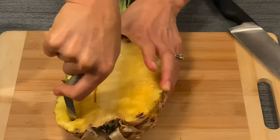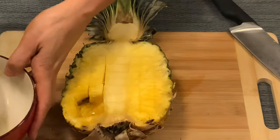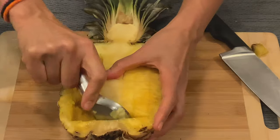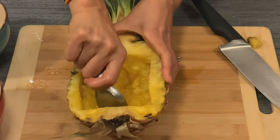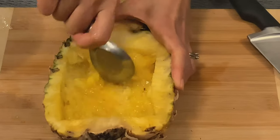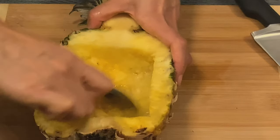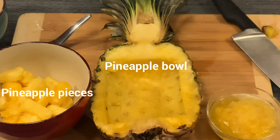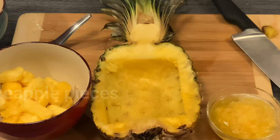Use a spoon to scoop out the pineapple pieces. Discard the core because it's the fibrous part and it's tough. Scrape out all the meat and juices and put it in a separate bowl. You can use it for making pineapple juice or eat it with your yogurt in the morning. Now we have pineapple pieces, a pineapple bowl for fried rice, and some smashed pineapple for yogurt or juice.